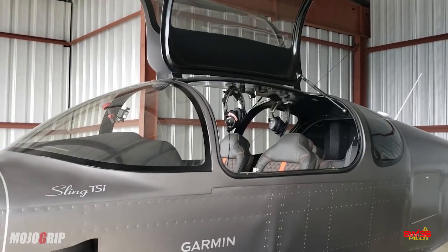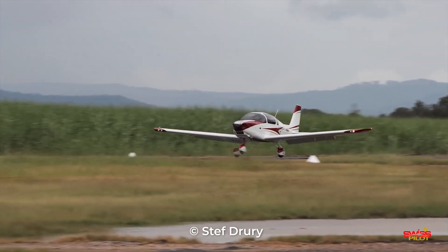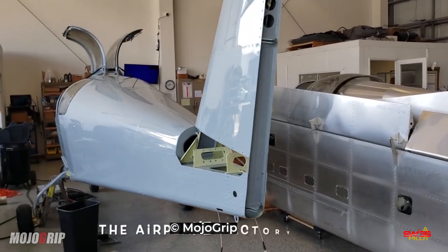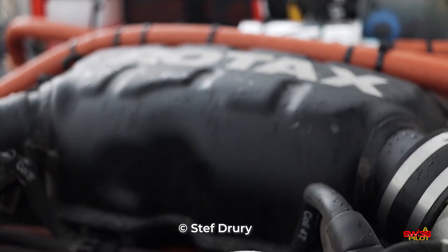One of these projects that particularly took my attention is taking shape right behind these hangar doors down there. Some of you might be familiar with the Sling TSI, which is a popular four-seater kit plane from South Africa that you can order in parts to build all by yourself at home. A group of students from the Technical University here in Zurich are doing just that, but it's not going to be any regular Sling with a combustion engine.